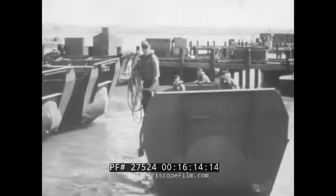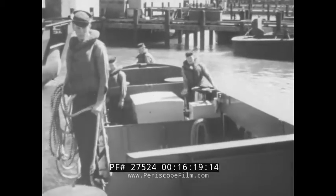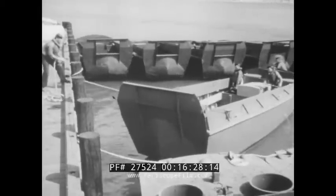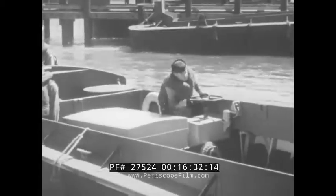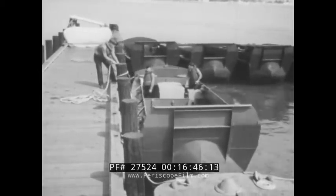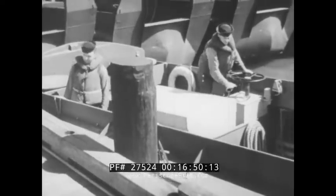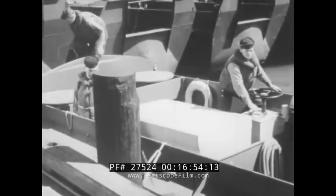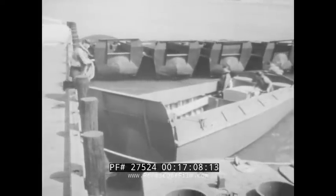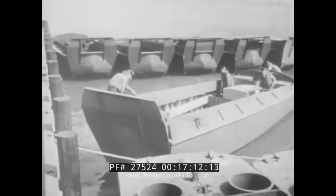The boat handler will often be required to maneuver his boat in and out of a confined space. The approach is made very slowly with just enough speed to maintain steerage way. As the bow nears the point of landing, the coxswain shifts to reverse and brings the VP to a stop. The bow man jumps to the dock and takes a turn with his line, standing by to take in or slack off as necessary. The coxswain then shifts to forward, putting the wheel over away from the dock. Using the power of the discharge screw current against the rudder face, the coxswain can swing the stern into place. Getting clear is done the same way — except the rudder is put over toward the dock to swing the stern away. The boat can then be backed clear.